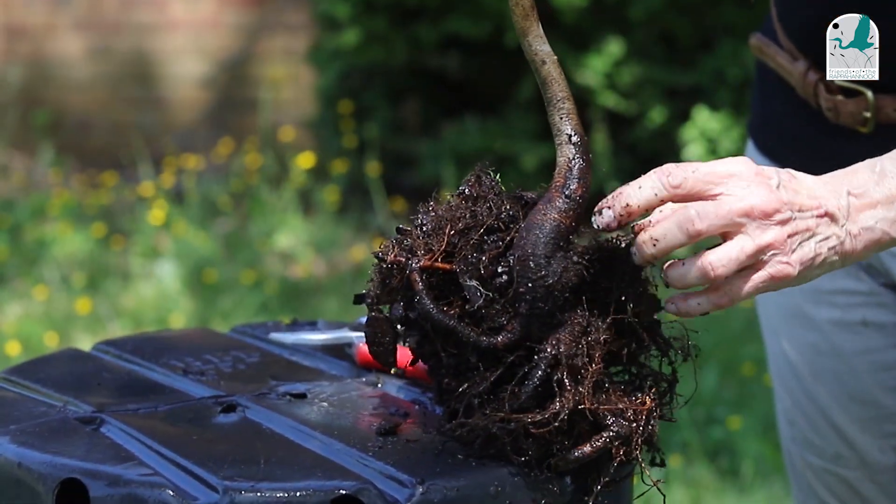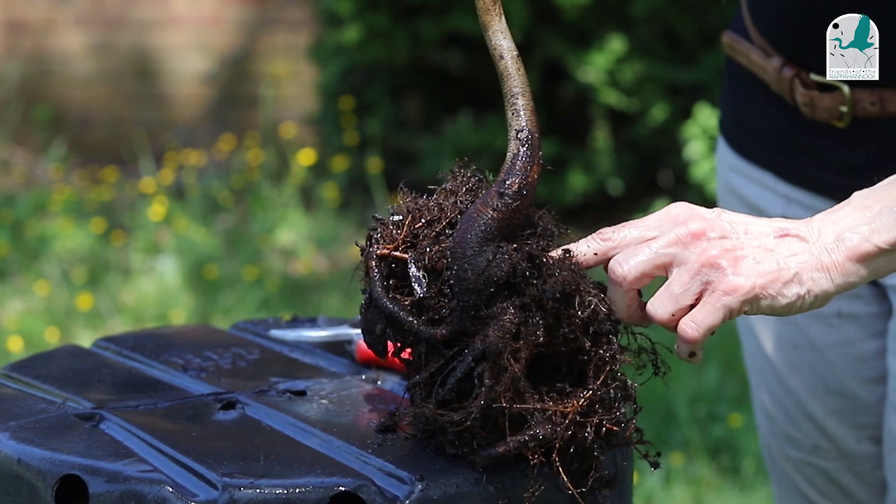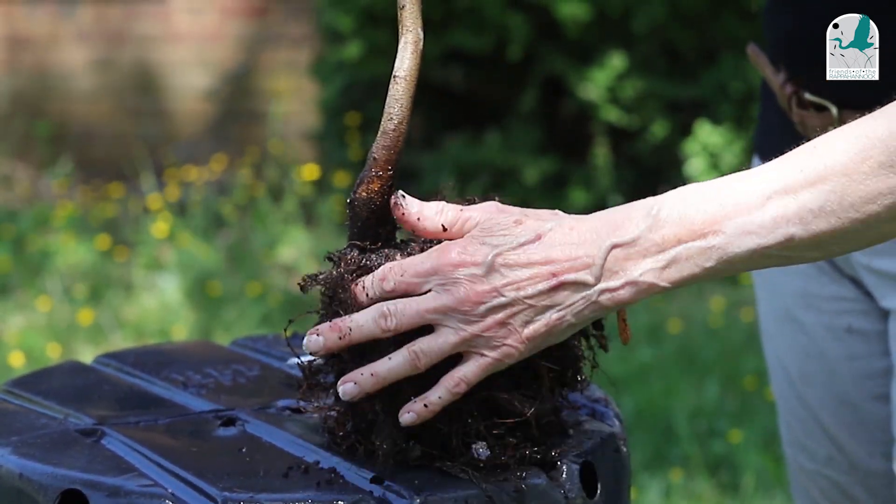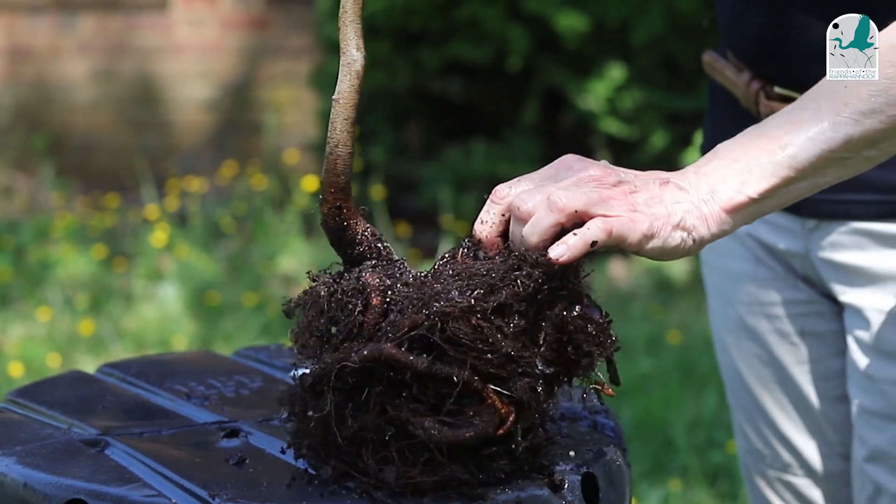I'm going to tease this away a little bit, and you can see this is what we call the root flare. On the other side is the other root flare — usually there's one on each side, not always, but mostly.